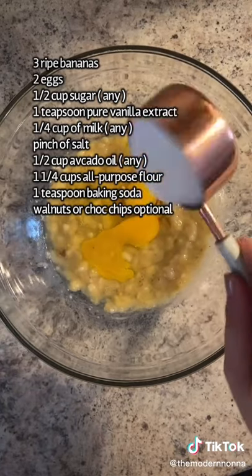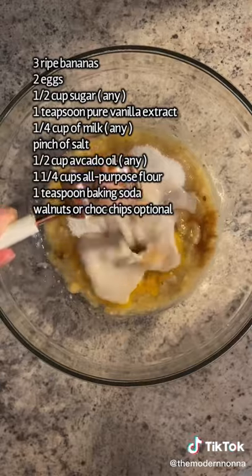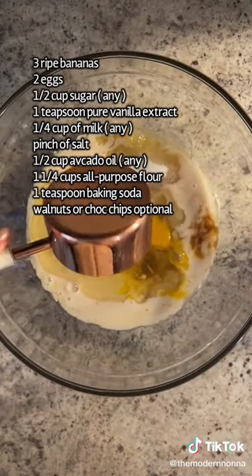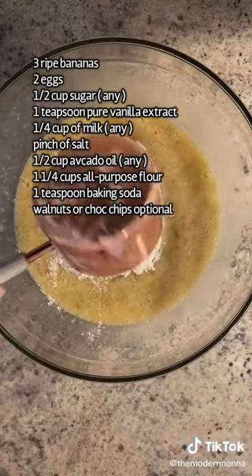Two eggs, half a cup of sugar or any sweetener of choice, teaspoon of pure vanilla extract, quarter cup of unsweetened almond milk or any milk, pinch of salt, half a cup of avocado oil or any oil, and give it a whisk.